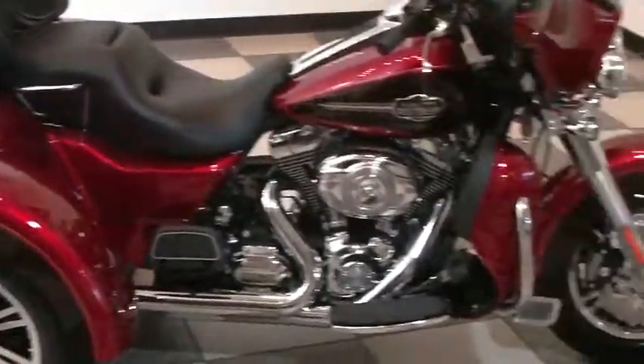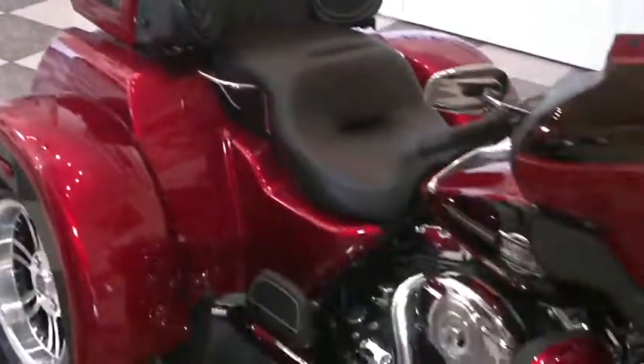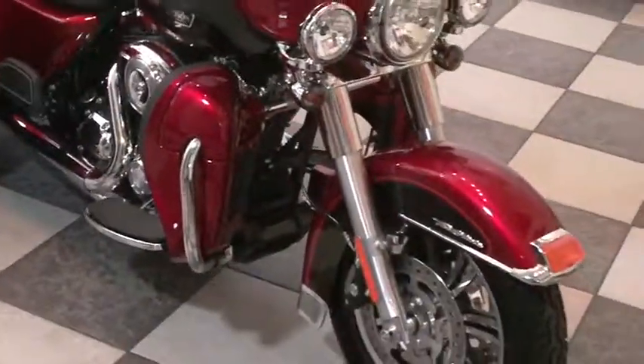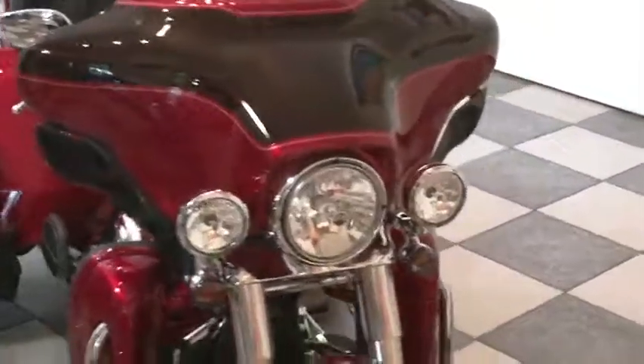This is a 2012 Tri-glide, an FLHTCUTG. This is Harley's trike that first came out in 2009, and this is the 2012 version.